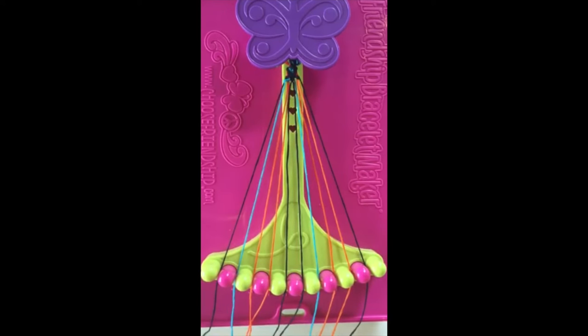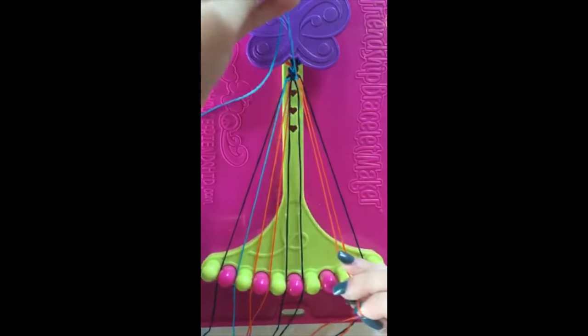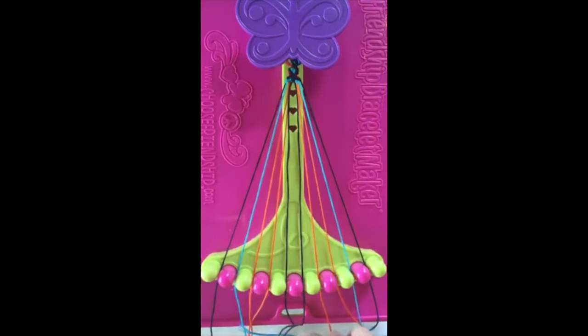Step number thirteen. Take string number seven and make two right-handed double knots with string number eight and string number nine. Leaving the string in slot number nine.